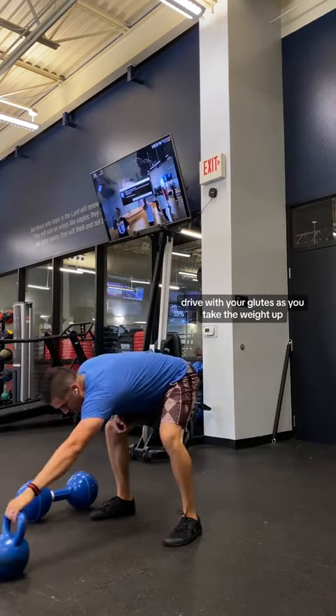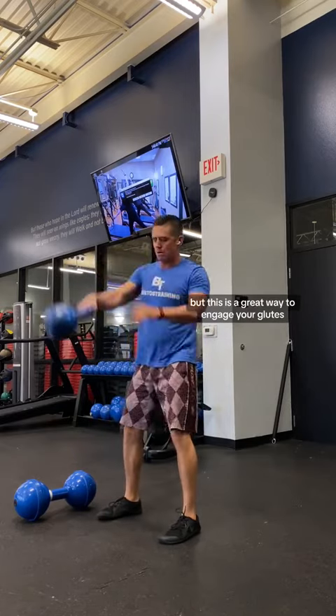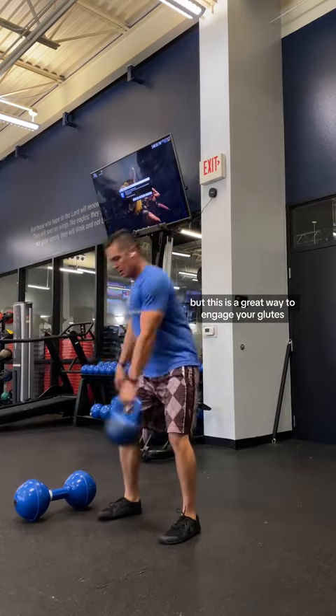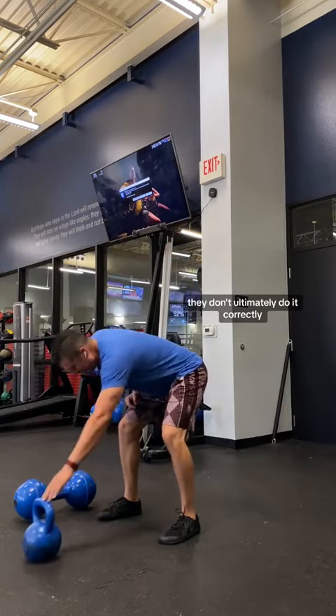Once I understand that, I can go back to doing a kettlebell swing, a hand-to-hand swing, or pretty much any type of swings. This is a great way to engage your glutes and your hamstrings, because when people start to swing, they don't ultimately do it correctly.